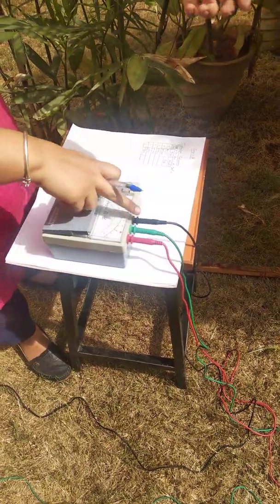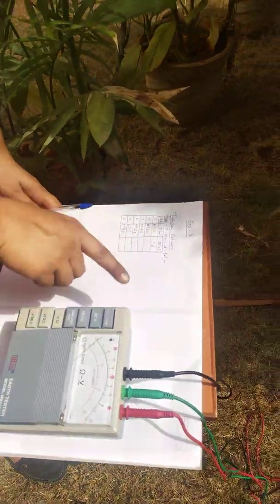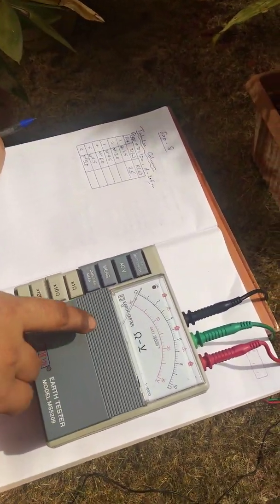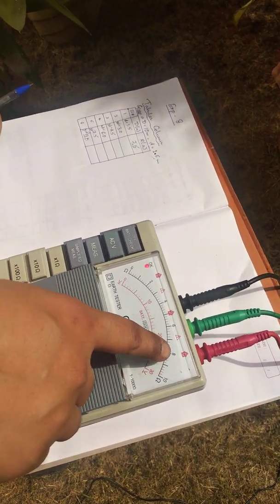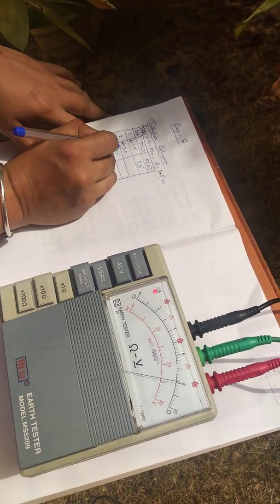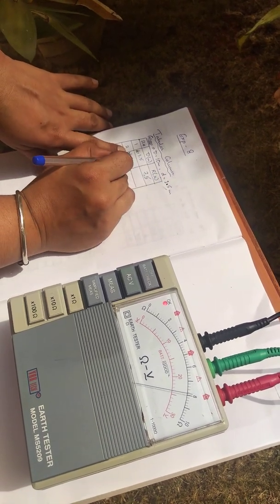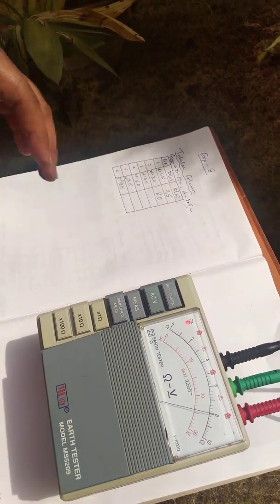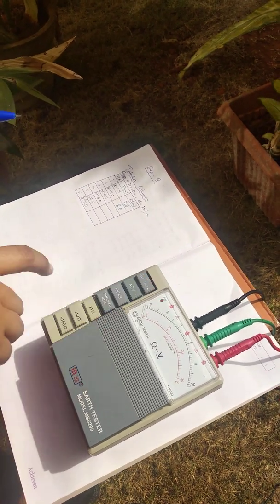Once the potential electrode is placed at three meters, connect the black terminal to the mega kit again, click on 'Off' for the battery check, verify the battery condition, then press the measure button. The needle deflects to 8 ohms. So for the second reading — which is 2 times d, i.e., 2 × 1.5 = 3 meters — the resistance indicated is 8.0 ohms.